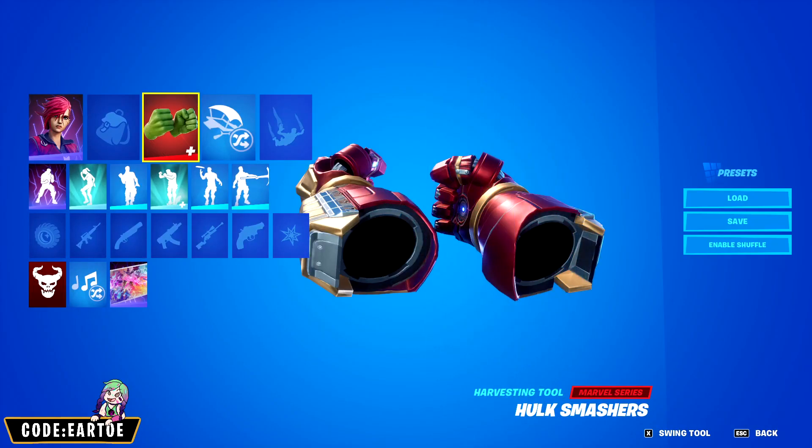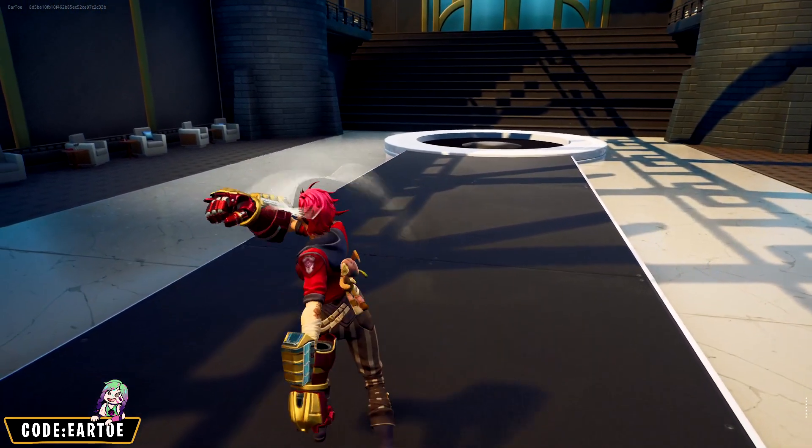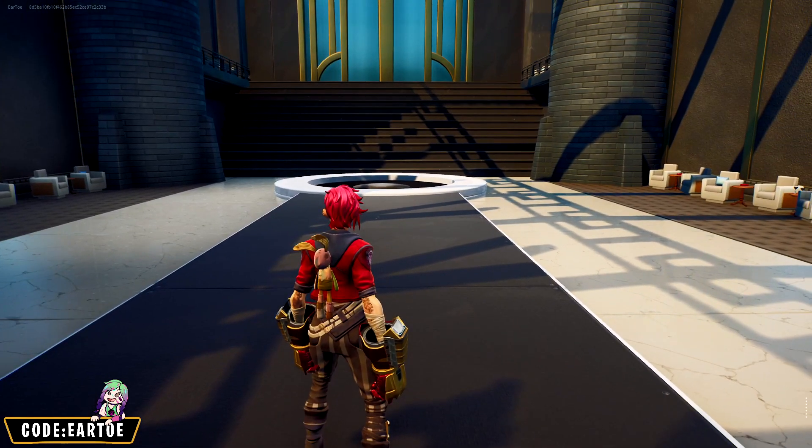Starting off we have Vi with the Hulk Smashers. If you watch the Arcane show or you play League of Legends, you know that Vi has gauntlets, so they are actually perfect as pickaxes for Vi.